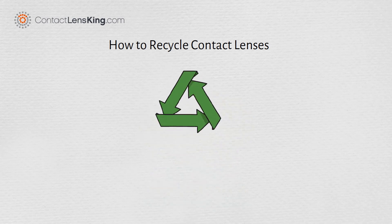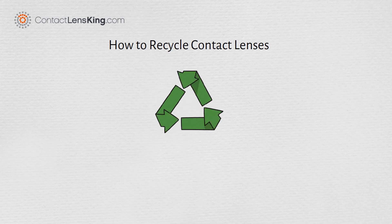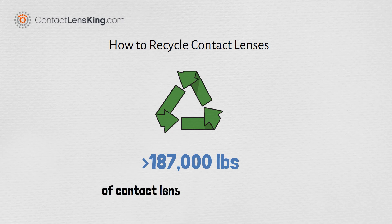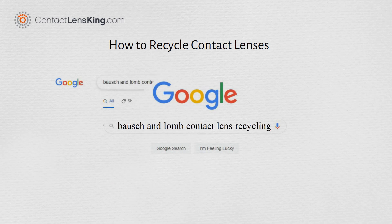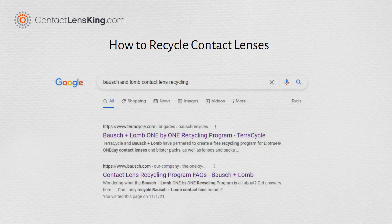According to Bausch & Lohmann, this program has already recycled over 187,000 pounds of contact lenses and related items. For more information, simply search for Bausch & Lohmann Contact Lens Recycling using your favorite search engine.